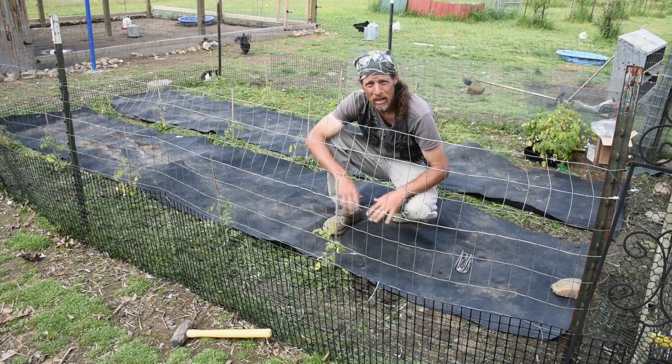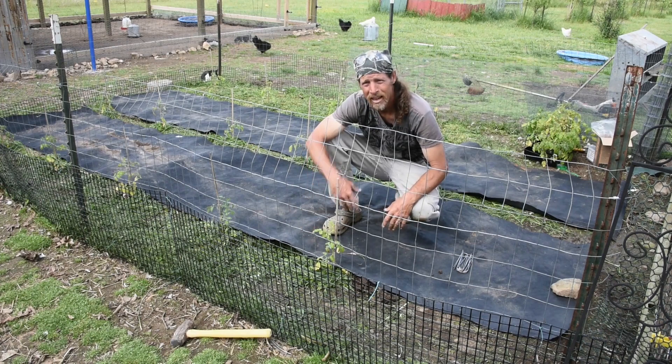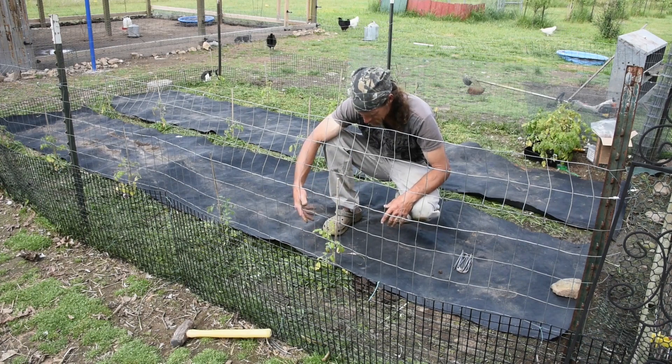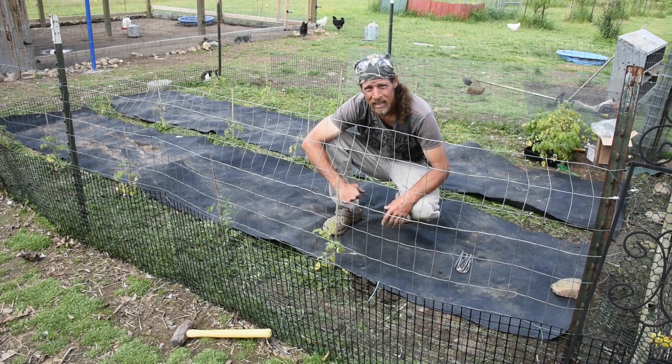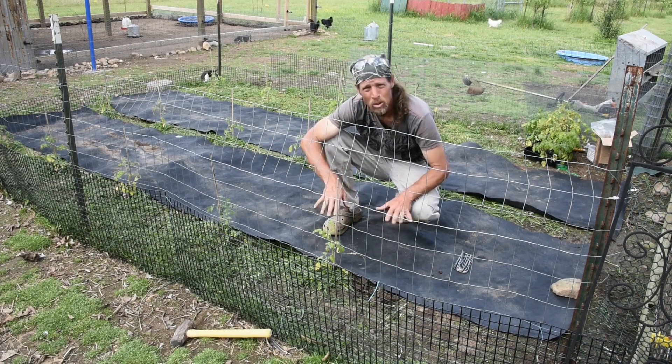I'm going to go ahead and do another time lapse: putting the landscape fabric down, stapling it down, and getting the compost in. And then we'll check back with you when we're done and completed.